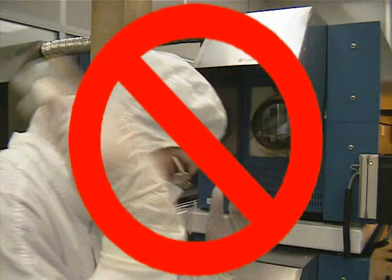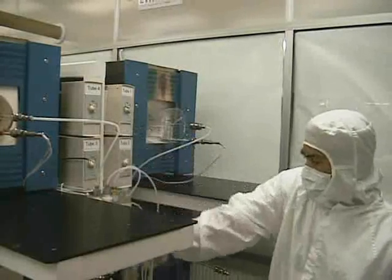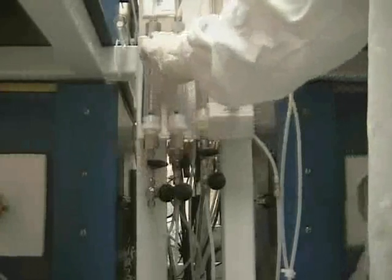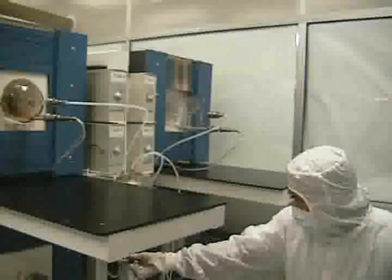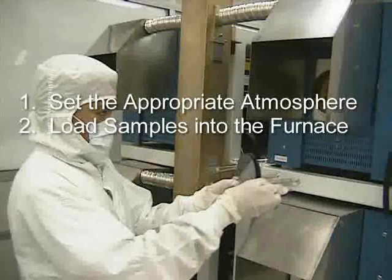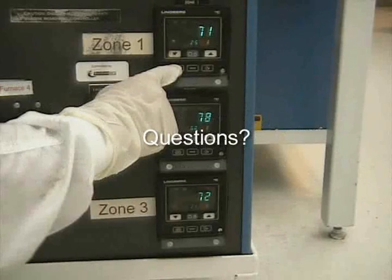The quartz tube and its cover may still be extremely hot from the process. Make sure you wear the heat-resistant gloves in order to prevent injury. The gloves should be near the opening of the furnace tubes. If you turned the gas on, turn it off now. When you finish using the Lindbergh furnace, leave it in a neat and orderly fashion. After watching this training video, you should have a good understanding of how to set the appropriate atmosphere on the furnaces, load the samples into the furnace, set the temperature program on the temperature controls, and run and finish the process. If you have any questions, please direct them to the trainer for this equipment.